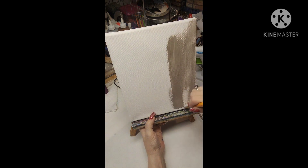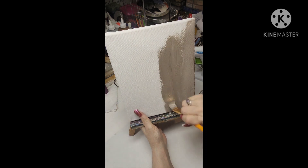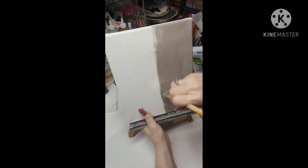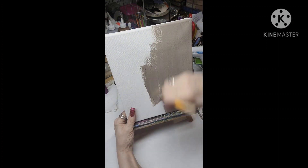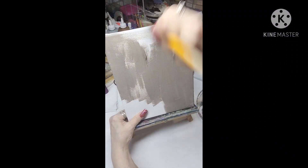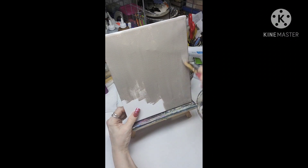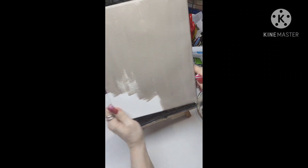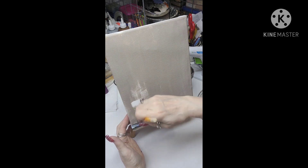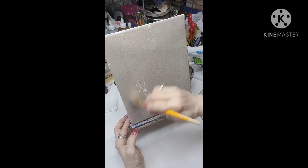I first have a 9x12 canvas. I grabbed some burnt umber and some water and I mixed it together on just the palette. There's going to be streaks of the brown and streaks of the white, and I'm just covering the whole front of the canvas. Once I get that done, I'm going to let it dry and then we'll get started on the rest.